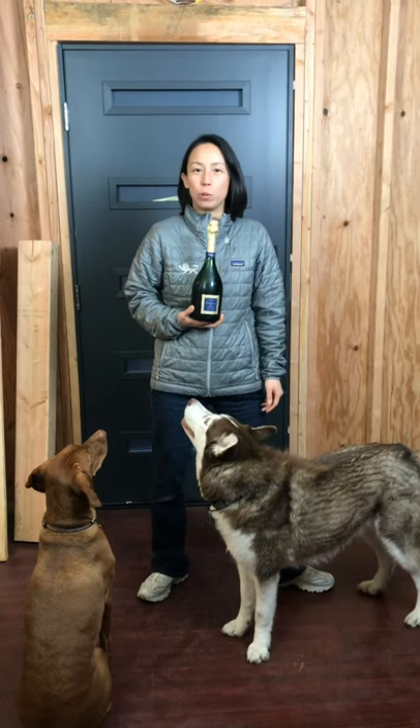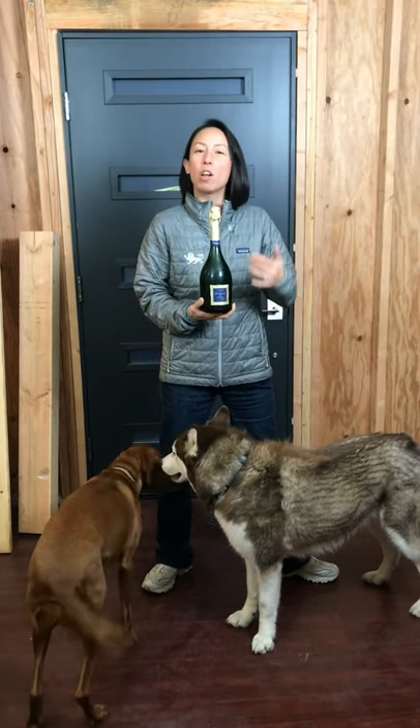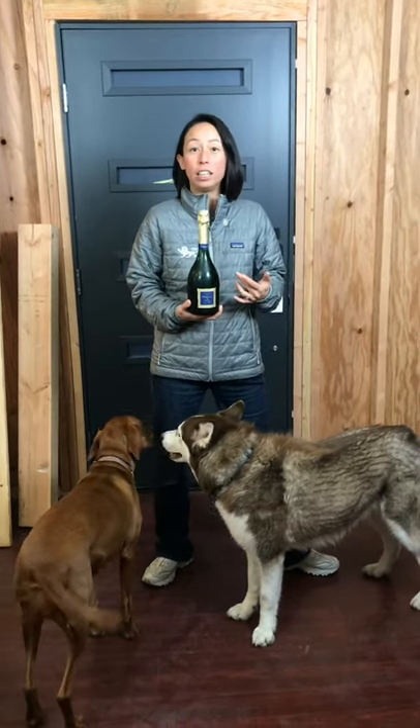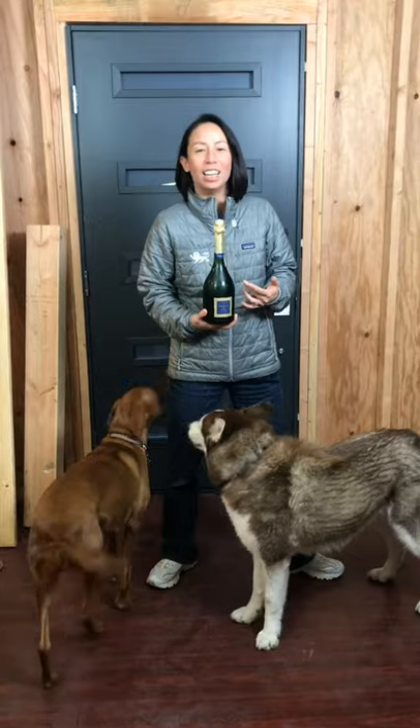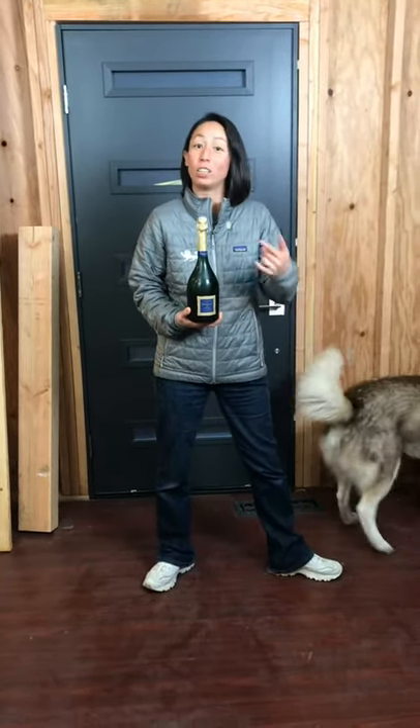Well hello, welcome! As the holidays pass, I'm sure there's a lot of opportunity where you get to open a bottle of champagne, so today let's talk about some champagne safety. The bottle I'm holding in my hand is actually a weapon if not used correctly, and I know a lot of people have fear when it comes to opening a bottle of champagne, so let's go over it today.